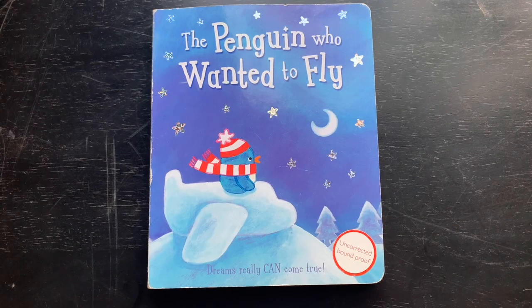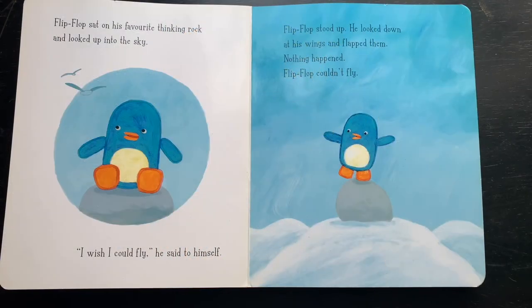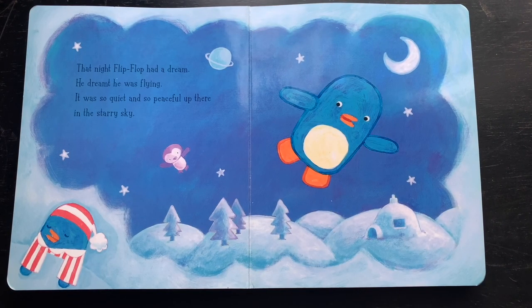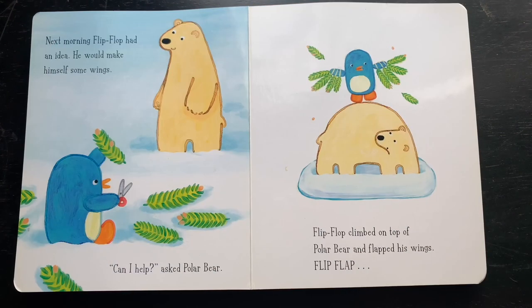The Penguin Who Wanted to Fly — dreams really can come true. Flip-Flop sat on his favorite thinking rock and looked up into the sky. 'Oh, I wish I could fly,' he said to himself. Flip-Flop stood up, looked down at his wings, and flapped them — but nothing happened. Flip-Flop couldn't fly. That night, Flip-Flop had a dream — he dreamt he was flying. It was so quiet and so peaceful up there in the starry sky.